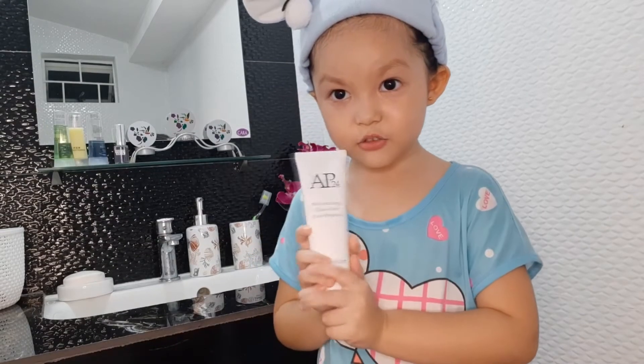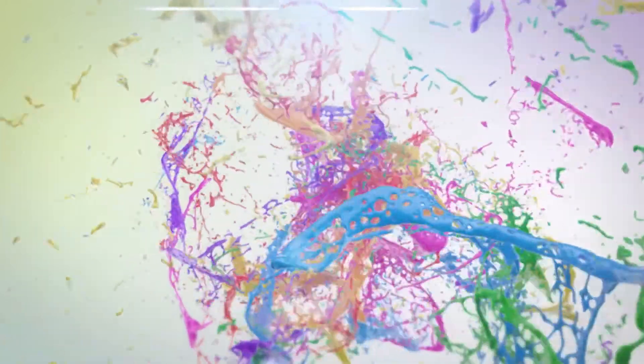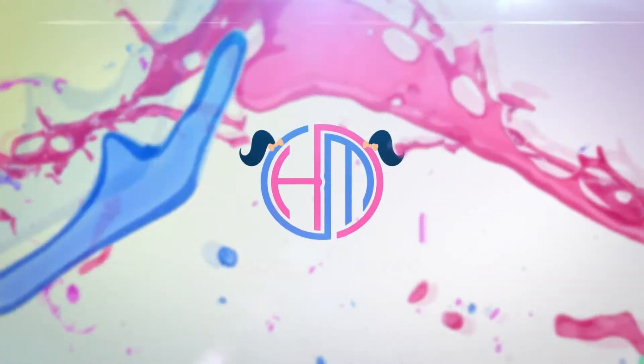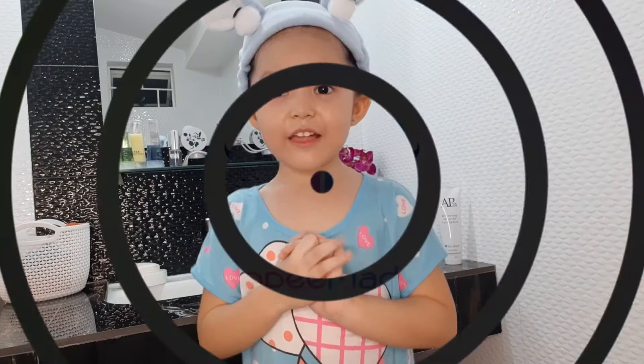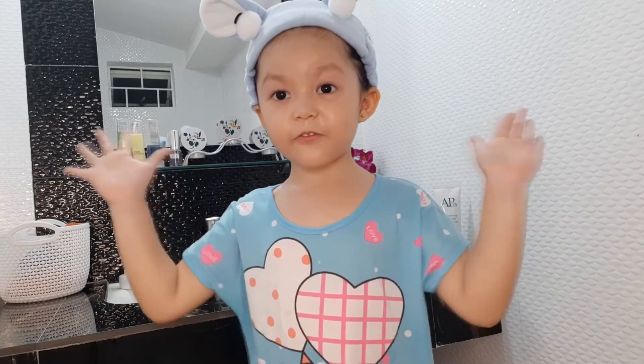So guys, this toothpaste — I approve it. So guys, one of my night time routines — this is the important thing.